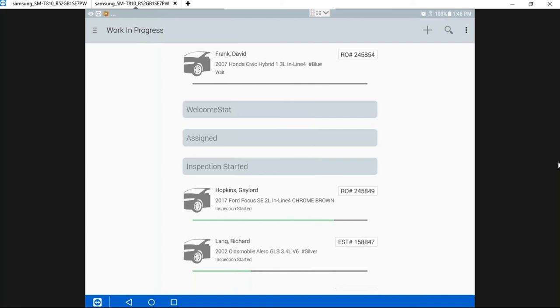Another question: in the Workflow screen, when a technician starts the inspection, does it automatically change the workflow inspection status? Yes, that does work automatically. As we talked about earlier, wherever you change the status throughout our software, it will be reflected in different places.